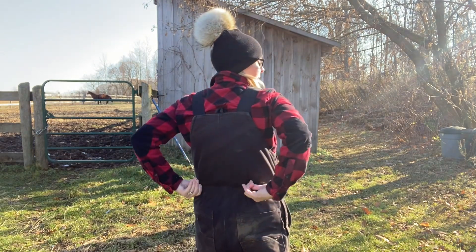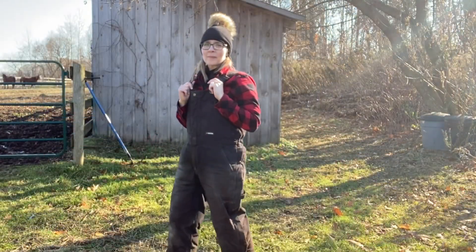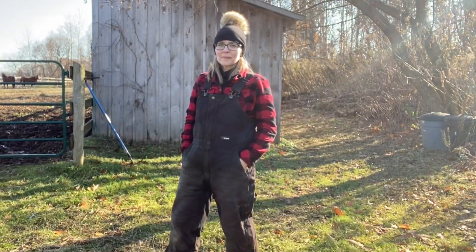I really like these overalls because they're made of a heavy duty cotton material. The bib straps are adjustable and they have a flexible waistband, which really helps them to fit my overall frame properly.